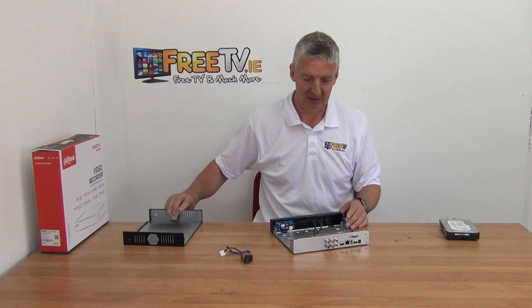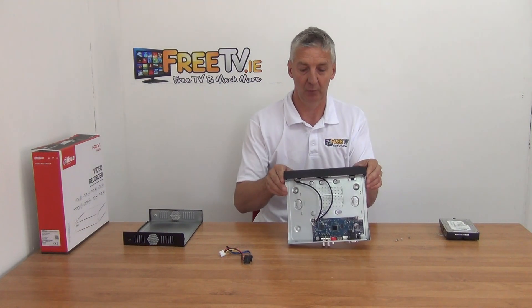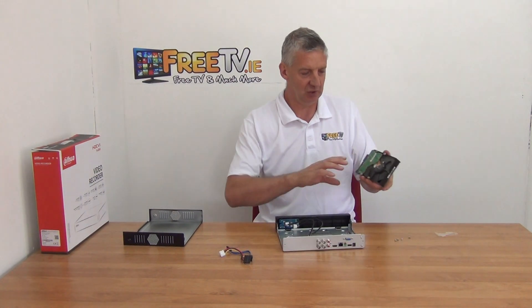So we'll just slide off the cover like that and then we look directly in here. I'm going to grab the SATA drive here.